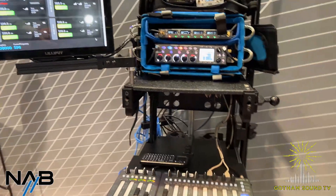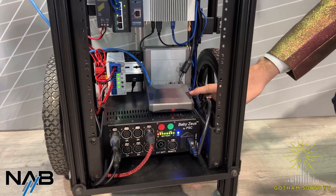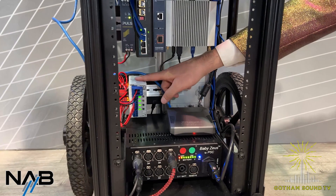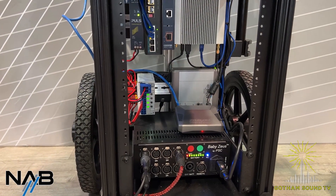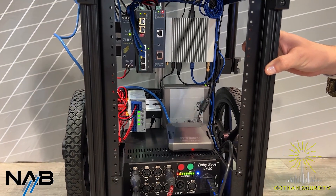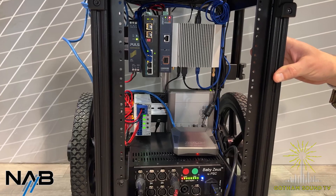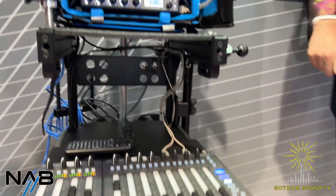This will start delivering probably in a few weeks, and there's no cost for this — there is a cost for the GUI bridge, but that's actually a pretty low-cost thing. There's PoE there so that you can basically remote the RX-8 with only the Ethernet cable providing power, remote control, and 16 channels of Dante audio. So there's only one wire going out to it, which is pretty amazing — one Ethernet cable, no need for multiple cables or external power.